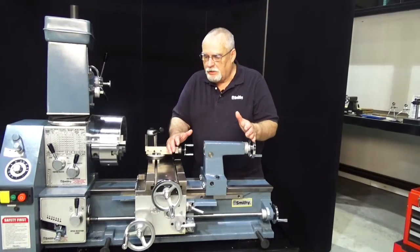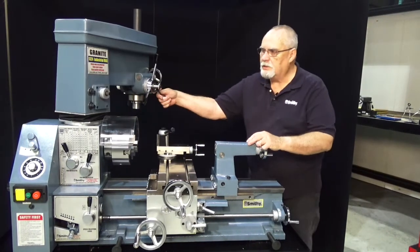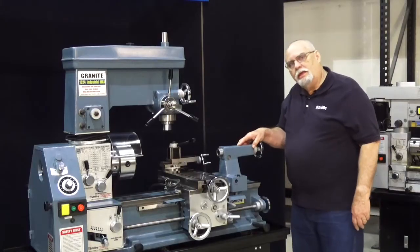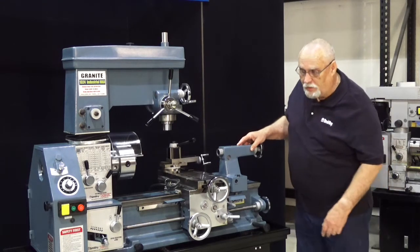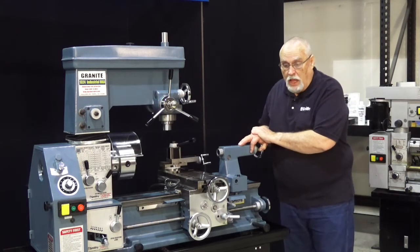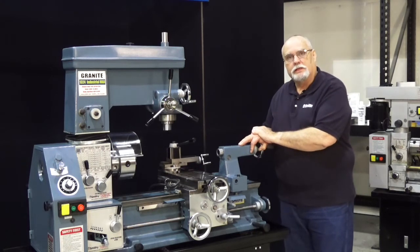You now know how to adjust the gibs on your machine. The more adjustments and tweaks like this we do, the more accurate your machine and the more accurate your projects. I want to thank you for coming into the Smithy shop and watching this video. I hope it's been educational and informative for you. Keep an eye out for our other videos that will be coming out soon. This is Dave saying goodbye from the Smithy shop — until next time.